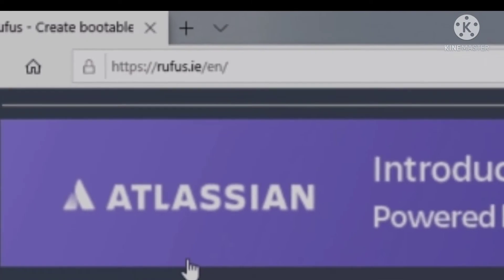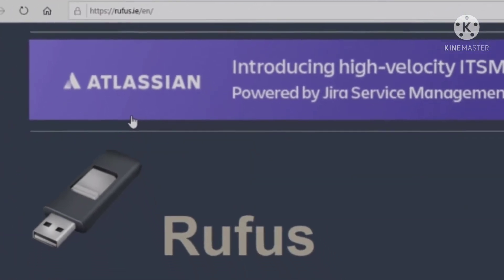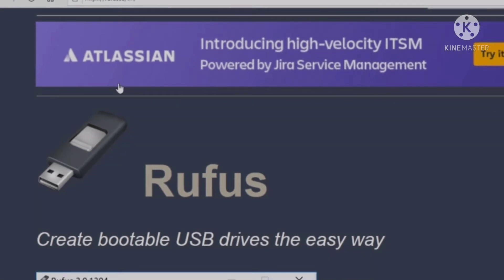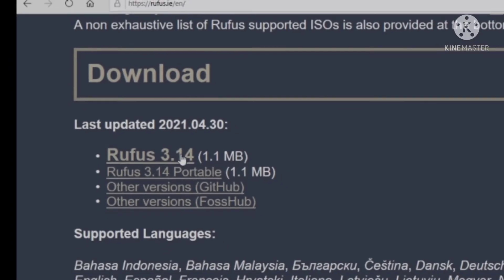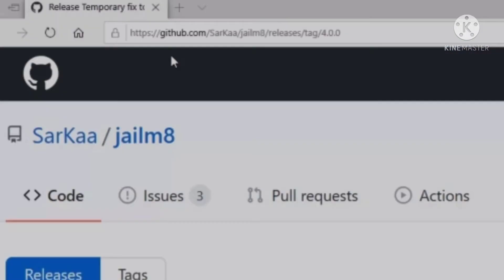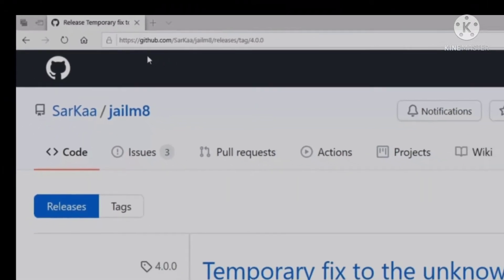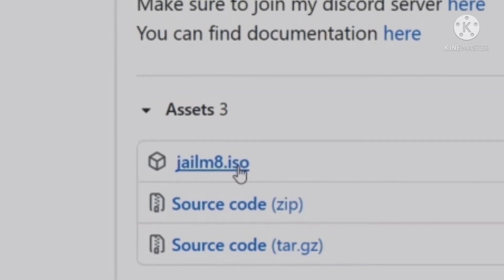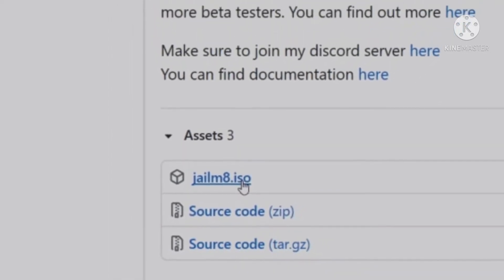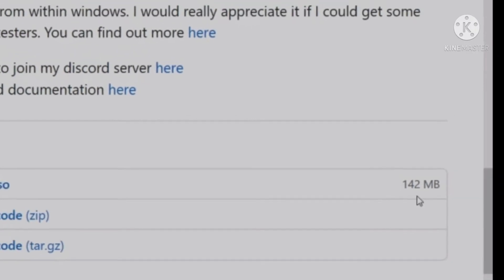First, to jailbreak your iPhone you need to download a software called Rufus — this allows you to create bootable USB drives on your laptop so you can run checkra1n. The Rufus file is version 3.14 and its size is 1.1MB. The second file is the jailbreak ISO file, jailbreak.iso — download this file, its size is 142MB.